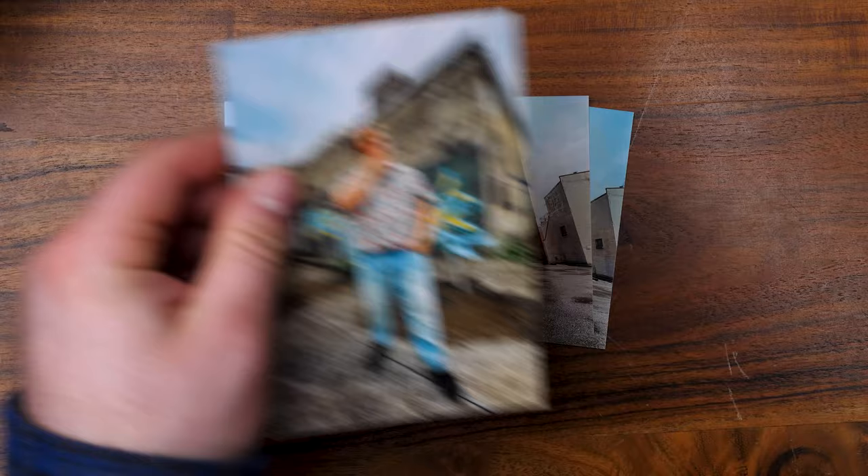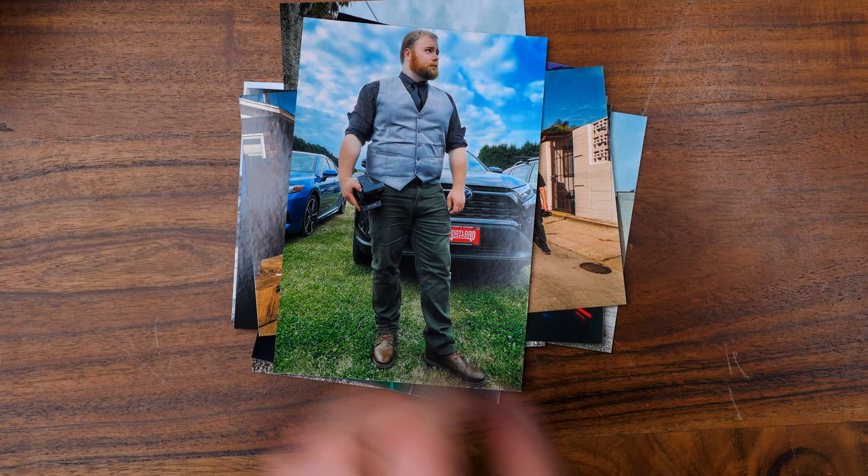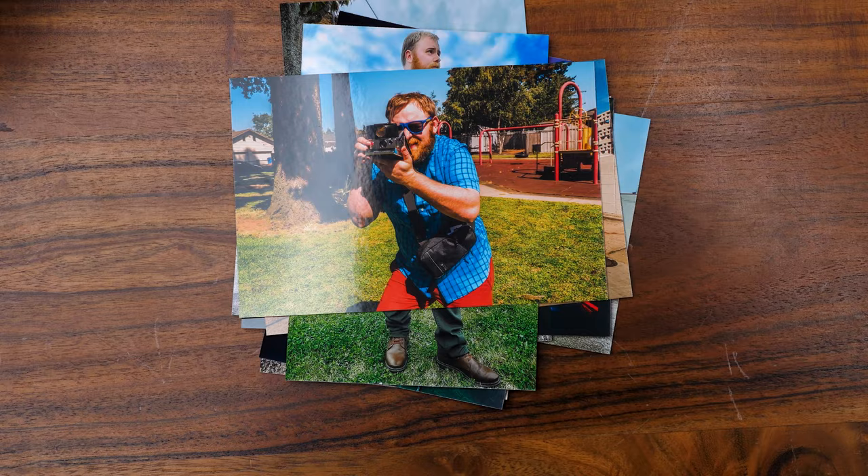Really large and in charge — look at that! The quality is superb. Look at that little handsome gentleman — beautiful, crisp colors. Really nice, high-resolution photos.